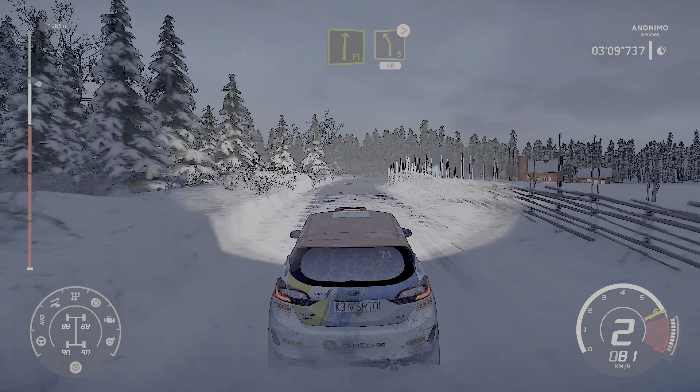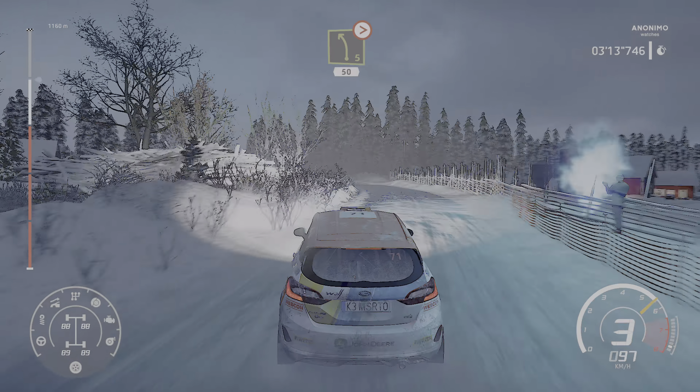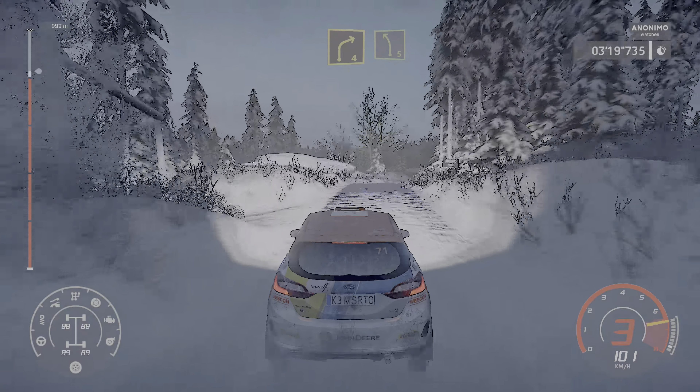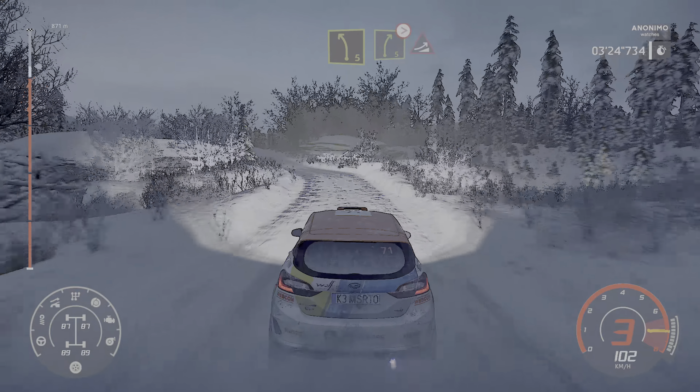Flat right, into left 5, tightens, 50. Tree out, right 4, short, into left 5, medium. Into right 5, tightens over crest, jump.